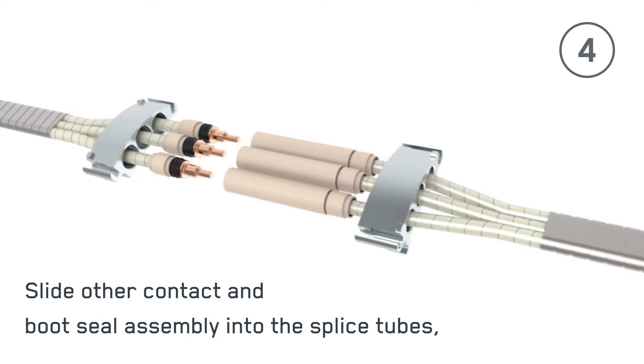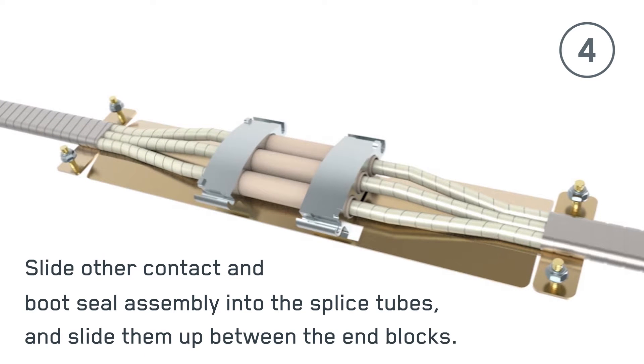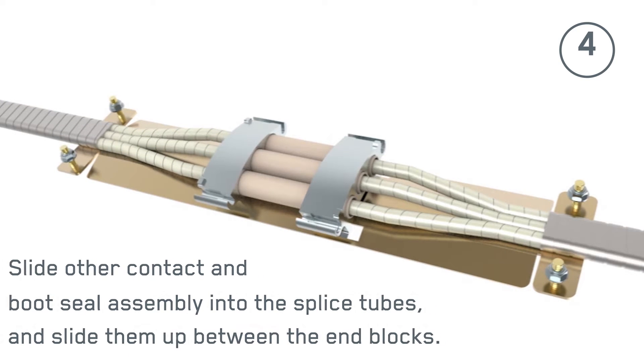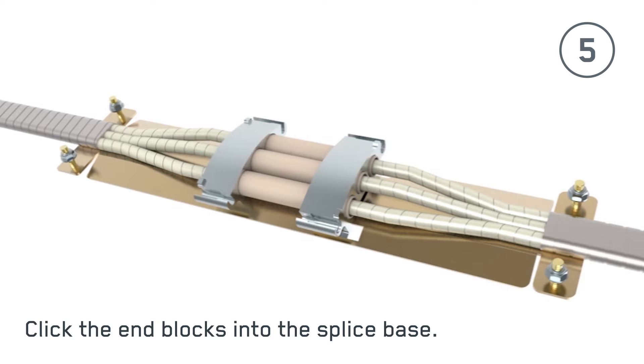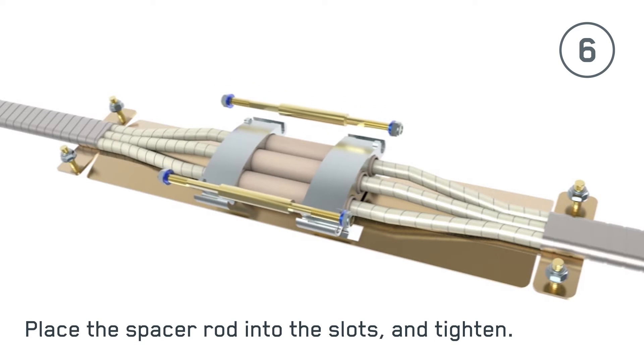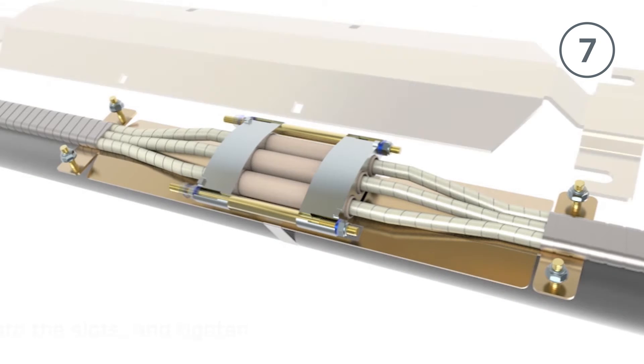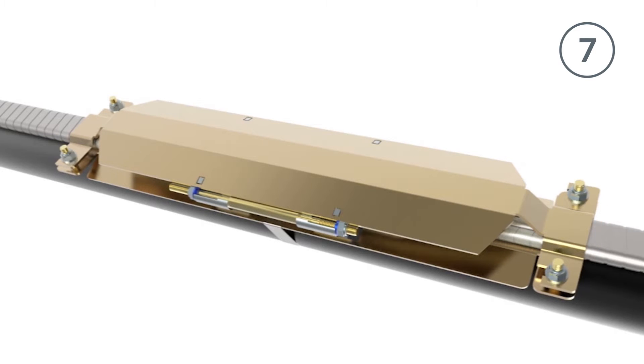Then, slide the other contact and boot seal assembly into the splice tubes and slide them up between the end blocks. Now, click the end blocks into the splice base and place the spacer rod into the slots provided on both sides of the base and tighten. Finally, install the protector and secure.